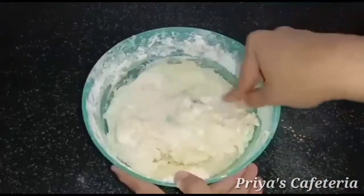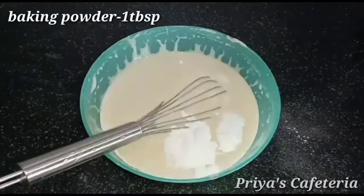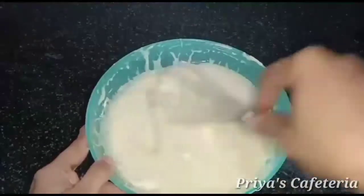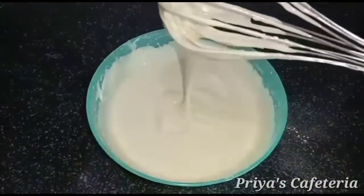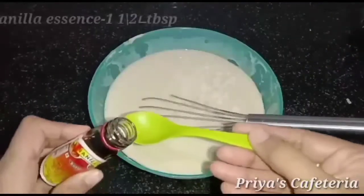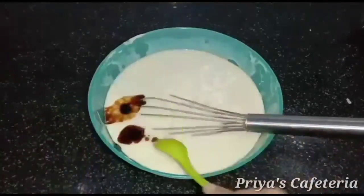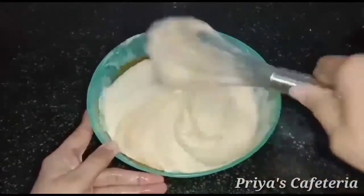Mix in the milk, mix with baking soda, and mix the cake batter. Add 1 tbsp of the cake batter and mix the cake in an electric cooker.